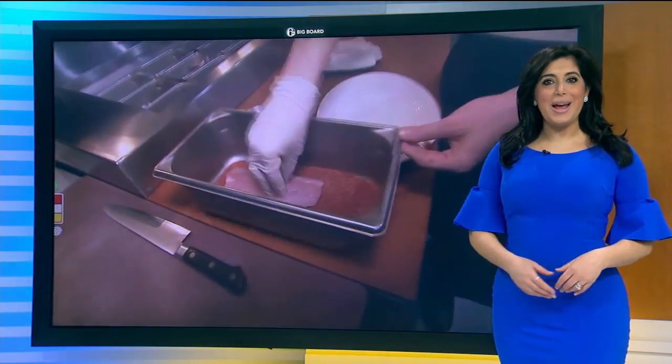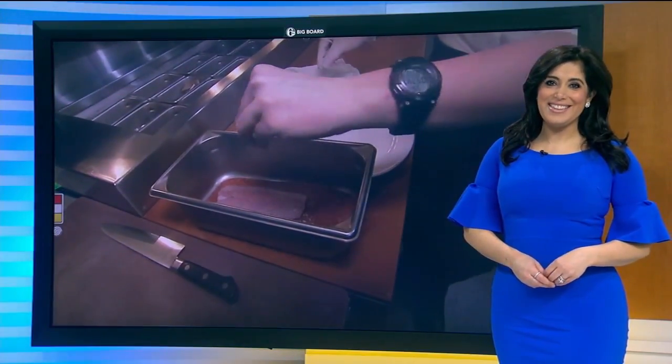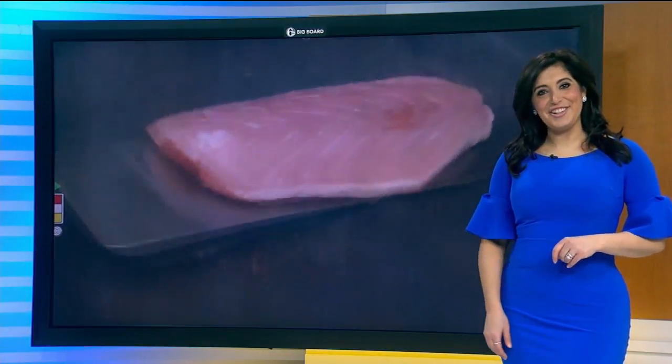If you dine at Ocean Prime any Monday from now through May 14th and you mentioned you saw this recipe on 6ABC, they'll give you a complimentary tuna tartare with your dinner. Alicia Vitarelli, Channel 6 Action News.